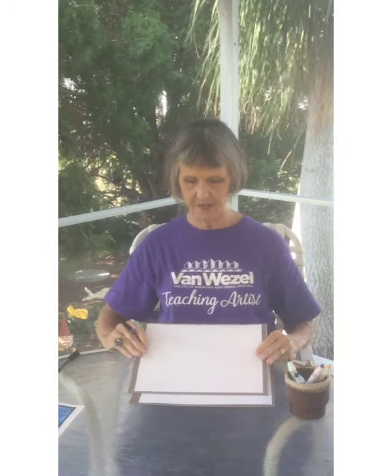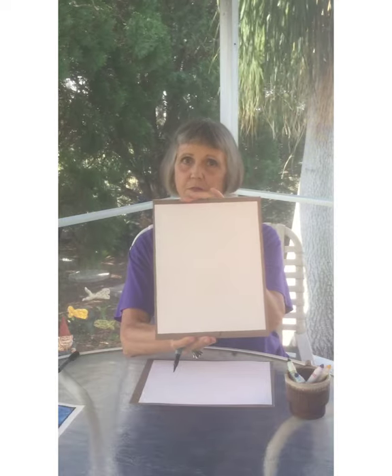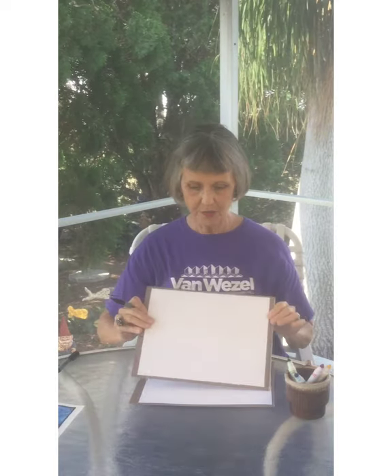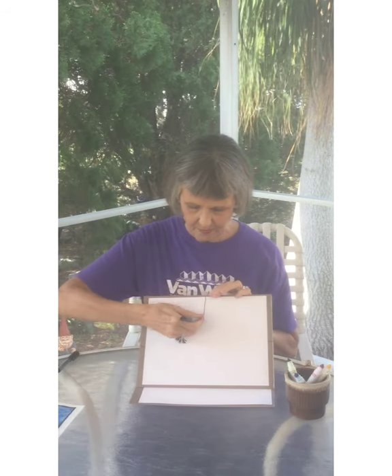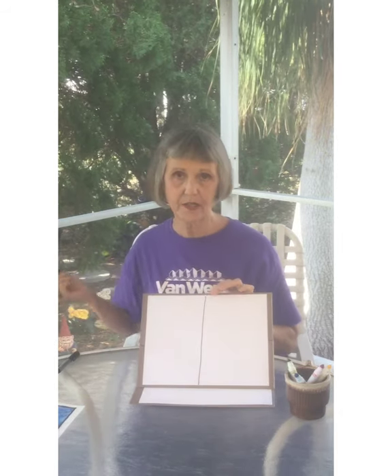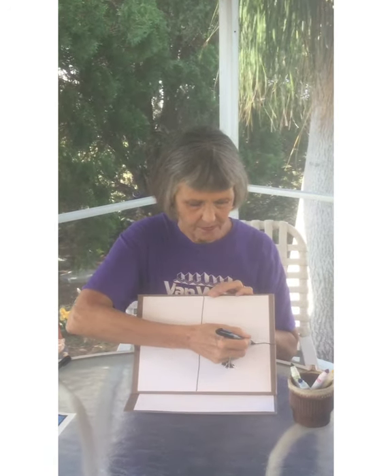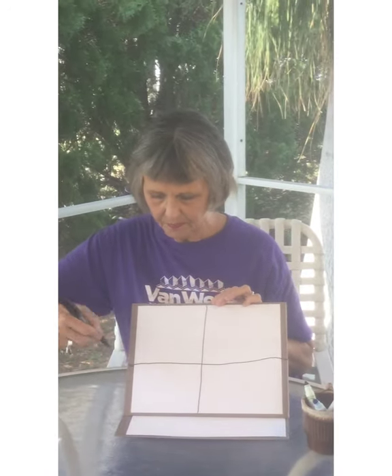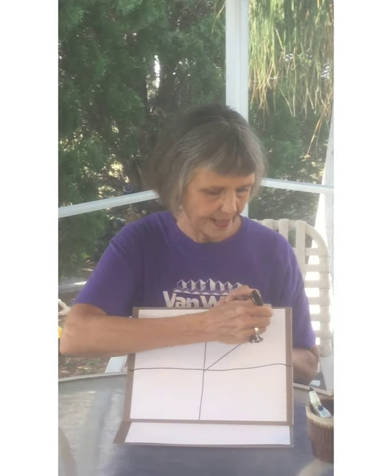Okay, so let's get started. Your paper can be this way or this way in front of you — it doesn't matter. I'm going to draw a simple line and if it wobbles, it's fine. So there's one line like that, and I'm going to bring another line across this way, and then I'm going to divide a section like that.